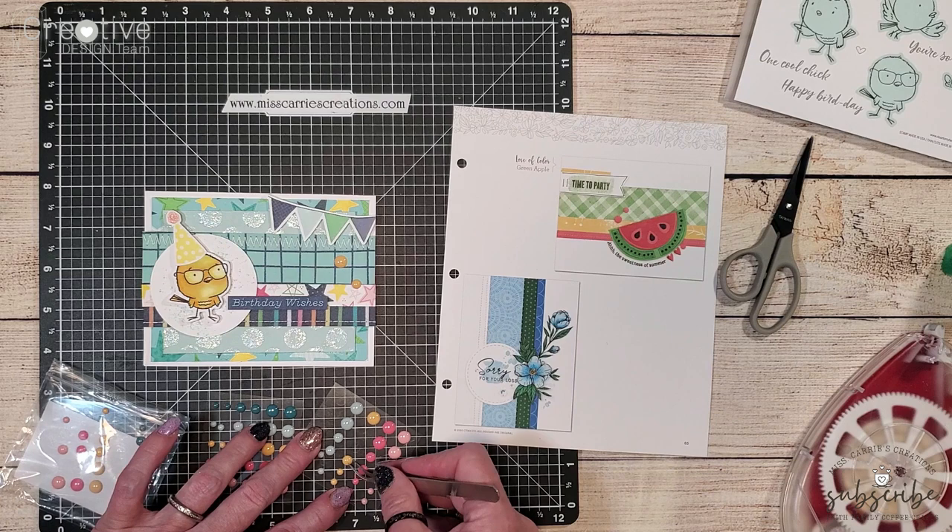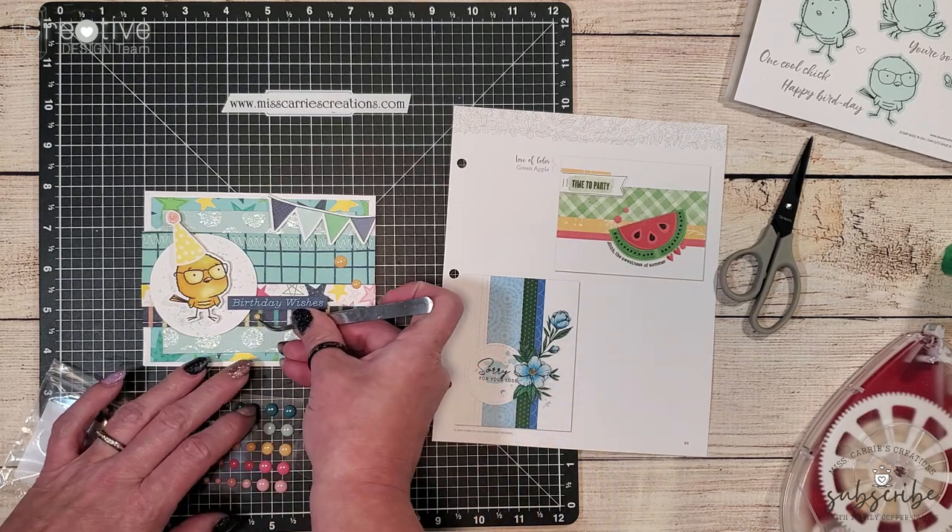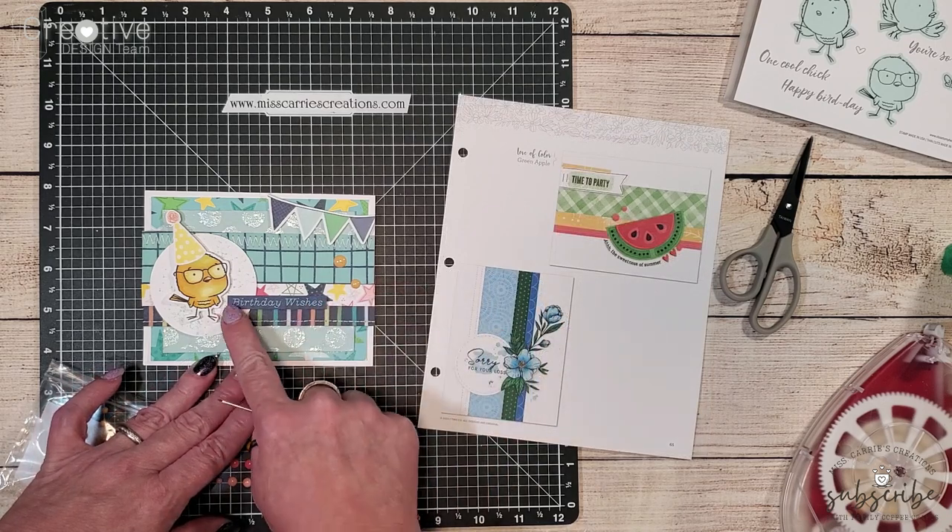The only change I made was to that bottom strip, and I replicated the circular design of that watermelon. I just placed it on the opposite side of the card.